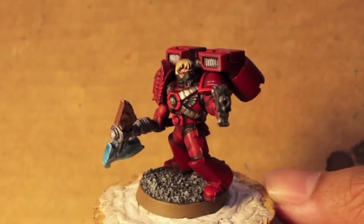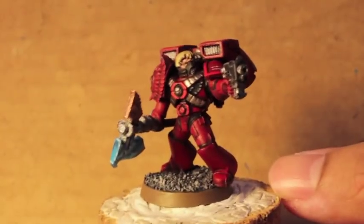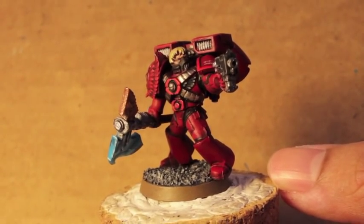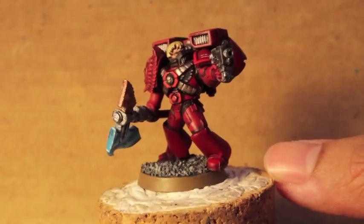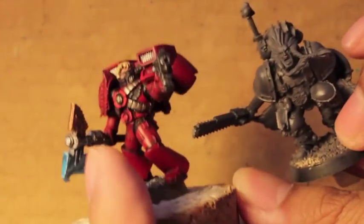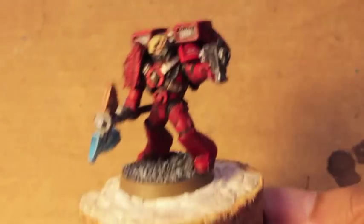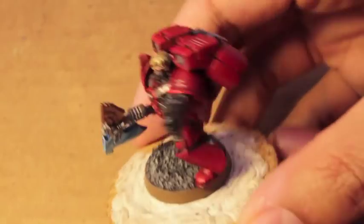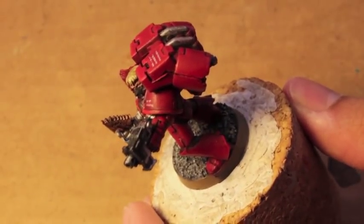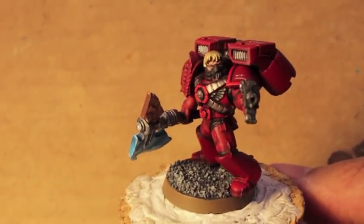Hope you guys liked it. Project First Founding still going strong. Up next, I'm going to be taking a break, I think, to paint a little bit of this guy for Project Pre-Heresy Space Wolf. Looking forward to it, but hope you guys liked it. Let me know what you think. I'm also going to be doing a tutorial on the shoulder insignia, which is why he doesn't have the Blood Angels insignia right now. Hope you guys enjoyed it and we'll see you in the next one.